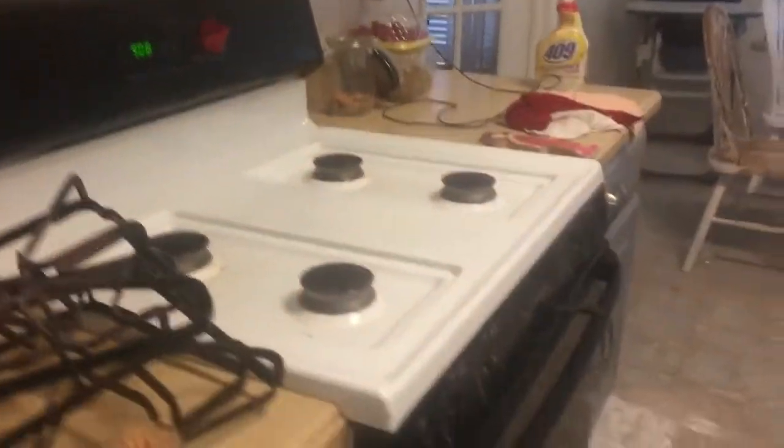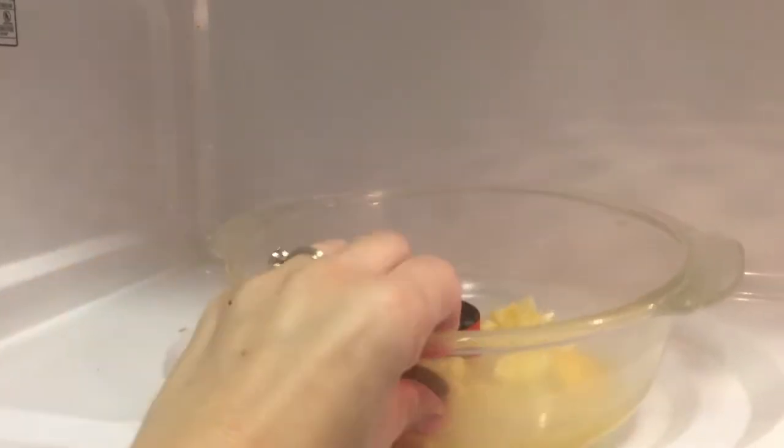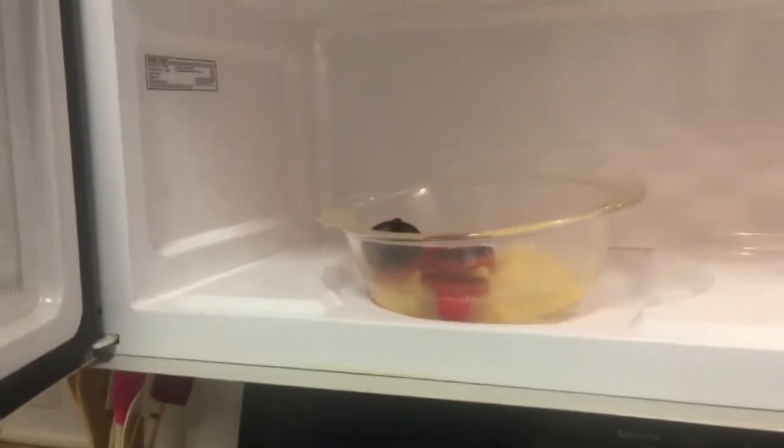I'm in the process of self-cleaning the oven and cleaning the microwave. I filled the microwave with one cup of water, some cut-up lemons, and two tablespoons of vinegar, then put it on high heat to let it steam inside. It gets rid of a lot of stuck-on stuff.